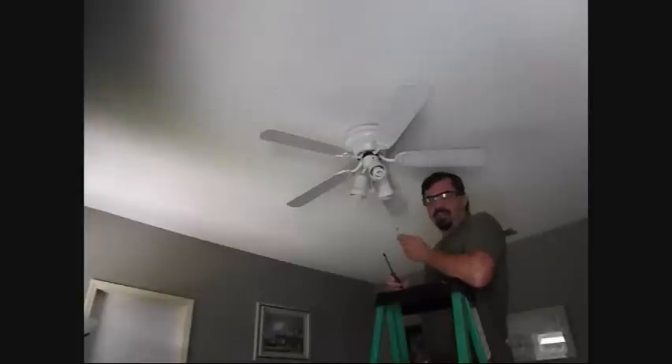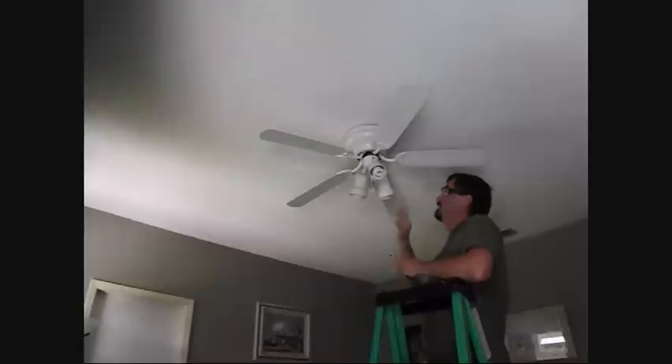Now we want to remove the fan. We want to kill the power to the room to make sure there's no power at all. Test the light switch to make sure it doesn't come on. Test the other outlets to make sure they don't power on, because you never know if there might be some extra power coming through — it's just better safe than sorry.